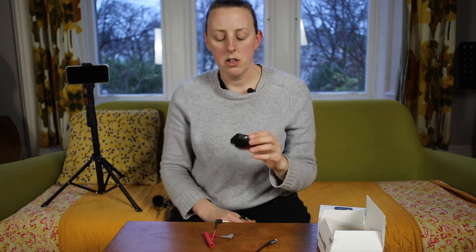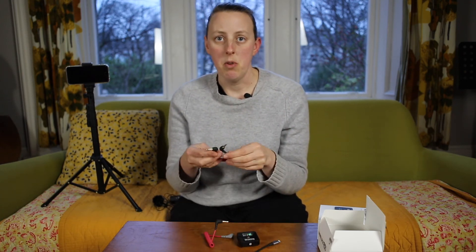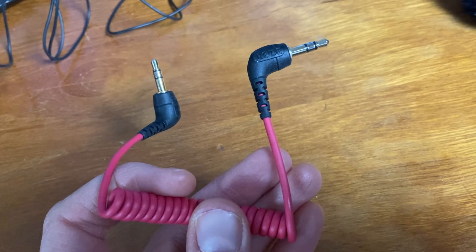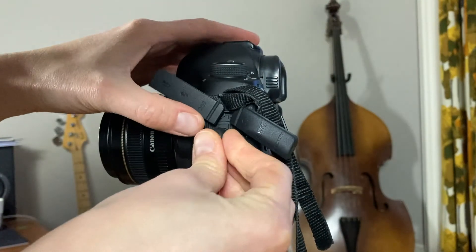You want to attach the receiver to your camera or your phone. If you're using a camera, you want to use the cable that came inside the box — it's a red cable with two black ends, and that is what you would attach to your camera.